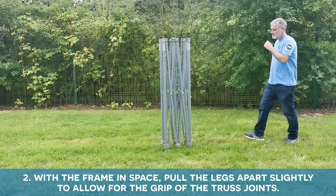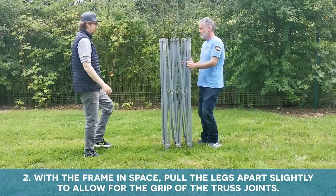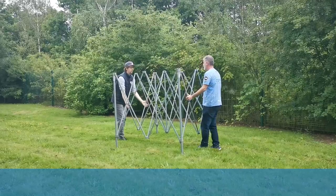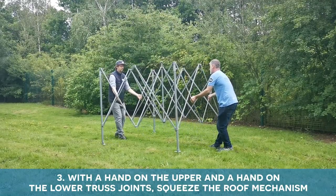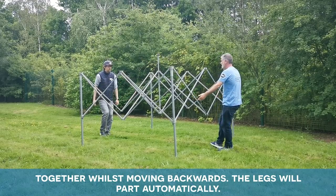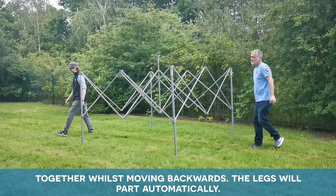With the frame in space, pull the legs apart slightly to allow for the grip of the truss joints. With a hand on the upper and a hand on the lower truss joints, squeeze the roof mechanism together whilst moving backwards. The legs will part automatically.